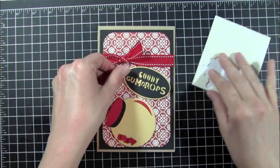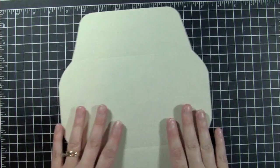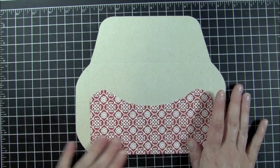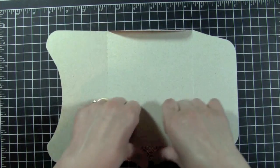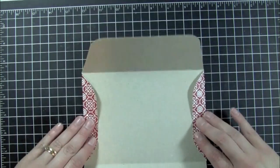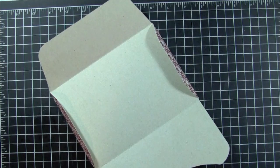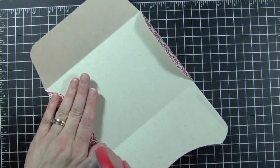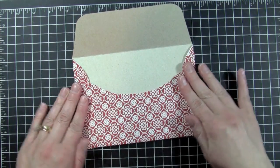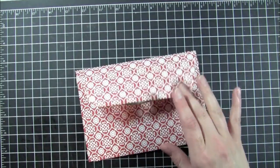Let's do the envelope real quick. I already went ahead and scored it, and I used the same pattern paper on the envelope that I used on the card. We're just going to fold all our score lines. I love this envelope — it's a cute envelope. I'm just going to add some adhesive. I didn't cut out the sticker for this one, although the sticker is really cute and comes in a couple different pieces. There we go, that's our card for this week!